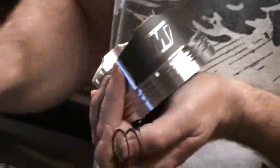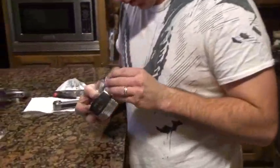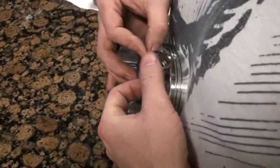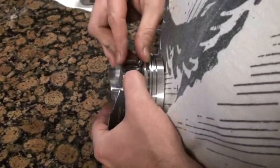I like to go ahead and put the wrist pin inside of the piston to prevent any damage to the wrist pin bore when I'm forcing this little guy down in here. I'm not blessed to have a special tool for this, so I just use my trusty Craftsman straight edge screwdriver.